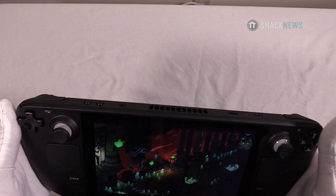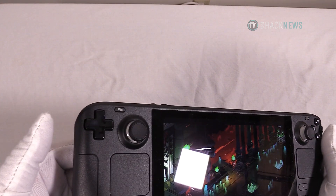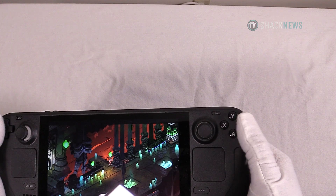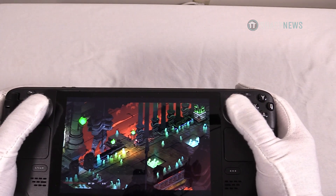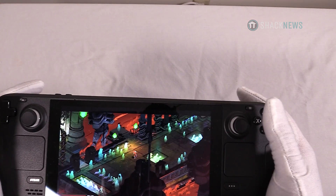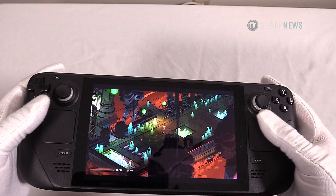On the front of the device you have the d-pad over here, which is almost falling off the side of the device, as is the B button and the ABXY over here — similar style to the Xbox controllers. The analog joysticks are okay; they obviously click in so you can do that. They're not terrible, but they're not the best I've held on any controller.